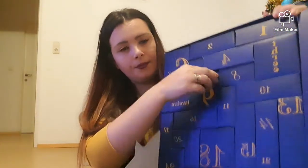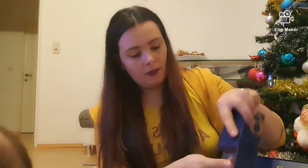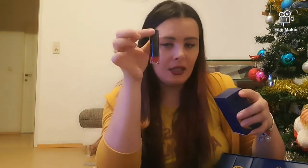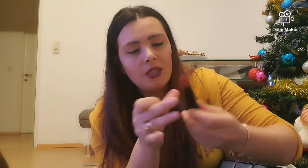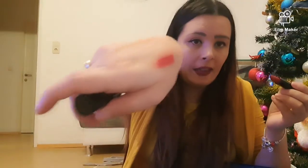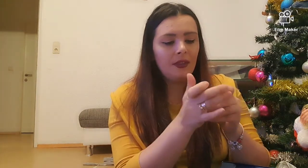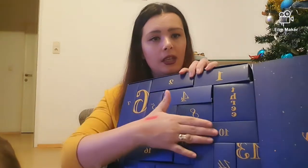Am rămas la numărul 9 care se află aici. Și bineînțeles nu putea să lipsească rujul roșu dintr-un calendar advent! Avem un ruj roșu — este foarte, foarte roșu. O să-i fac și un swatch — cam așa arată el. Îmi place foarte, foarte mult. Nu are niciun miros.